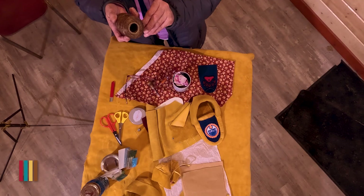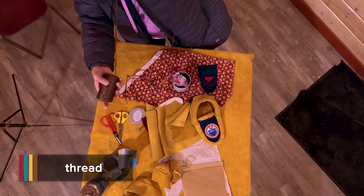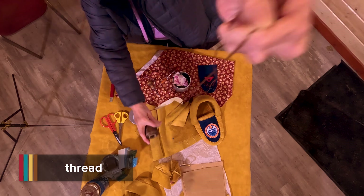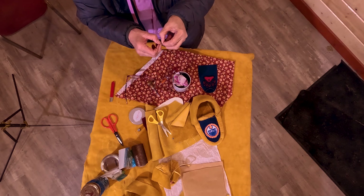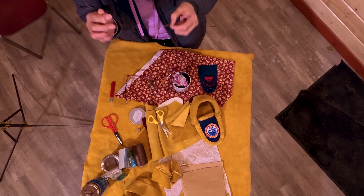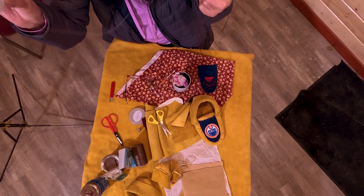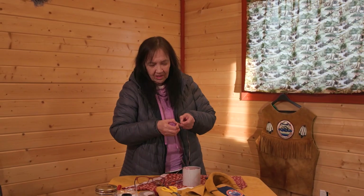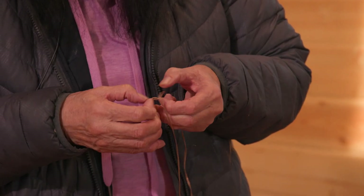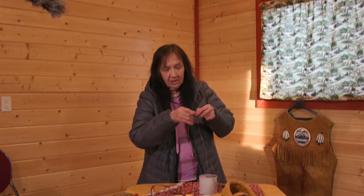This one is called sinew. When I use this, I usually cut it this much. Then this splits. You don't use sinew on beads — this is what you use for that. This is called beading thread and it's real thin nylon thread. This sinew splits into five, I believe. Some don't split as easily as this one, but I like using this one.